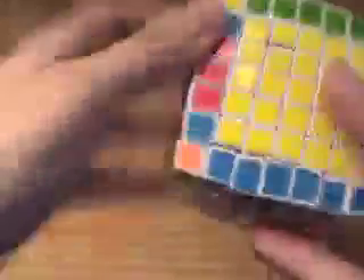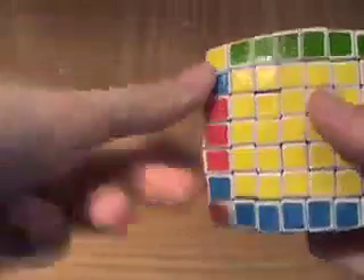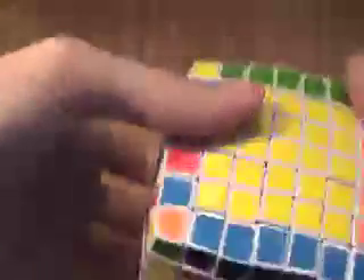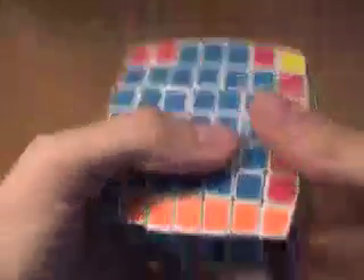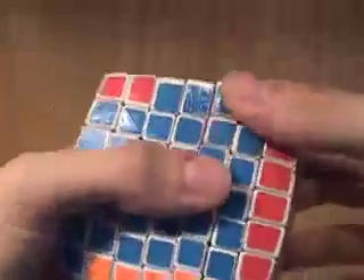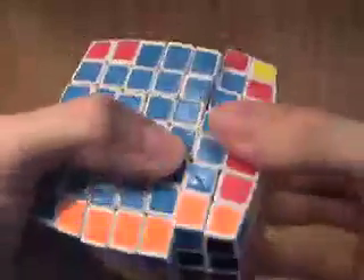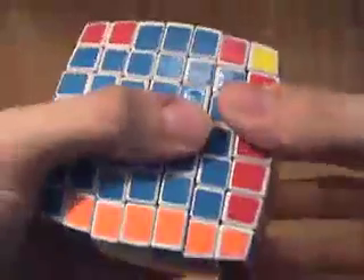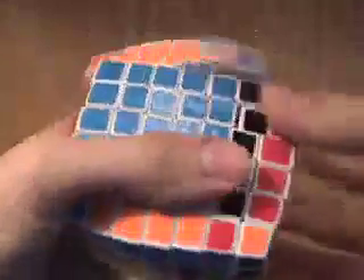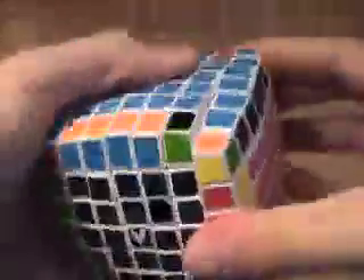This is known as a parity because there are two wing pieces that need to be swapped, and the fix for a parity is to use a long, ugly algorithm. I sort of came up with this one. The idea is that you take the center row that includes the parity wing edge piece and you turn it down, turn the top around, turn this down, top around, down, around, down — and keep doing that until the centers go back to normal.